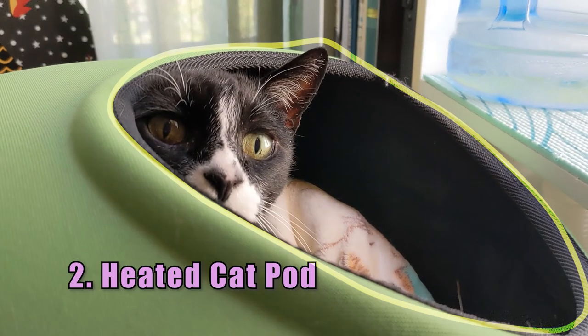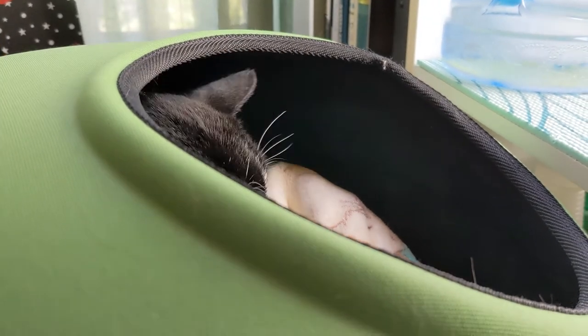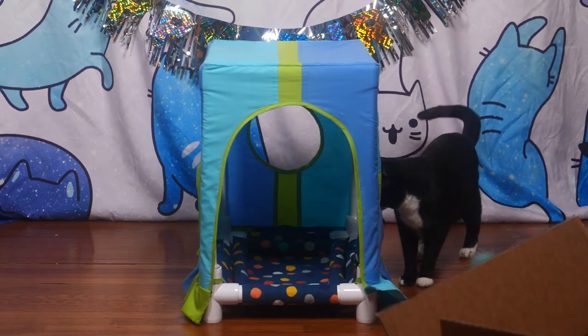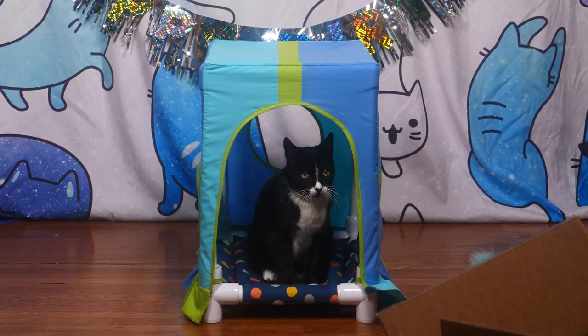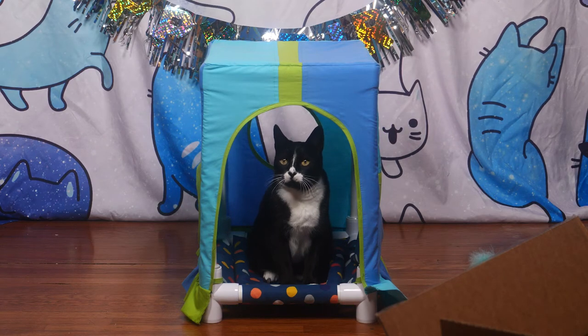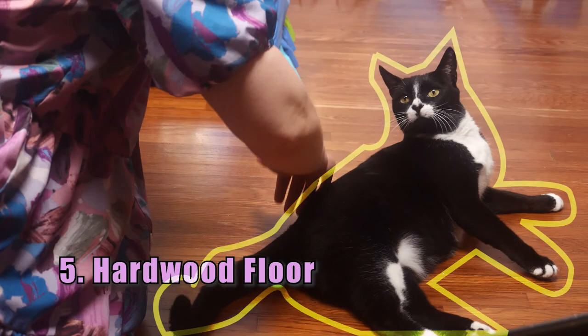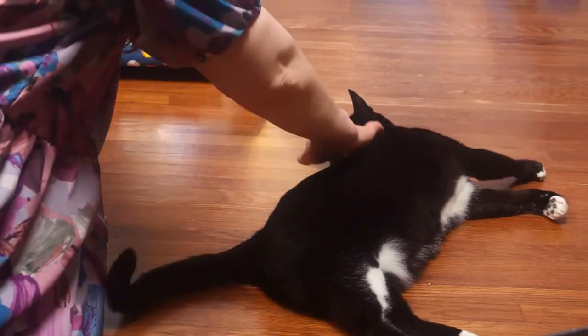Number two: Heated Cat Pod — this is kind of a no-brainer, he loves this bed. Number three: Custom Cat Bed — can't all be winners. Number five: The Hardwood Floor — he's got a bunch of beds, but if he's got a personal masseuse, I guess the floor is great.